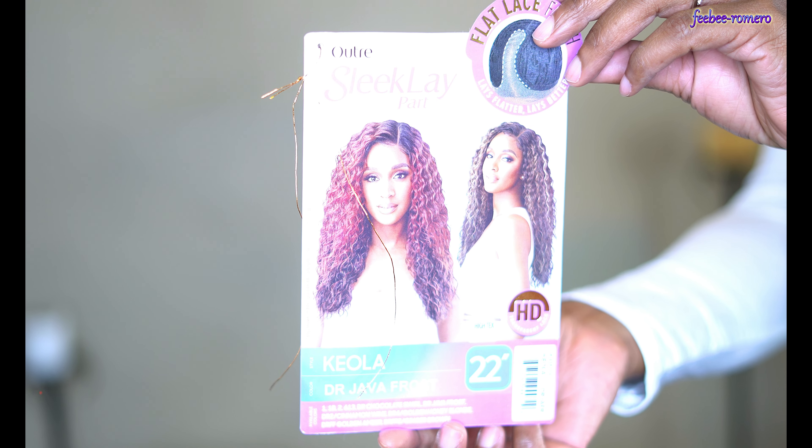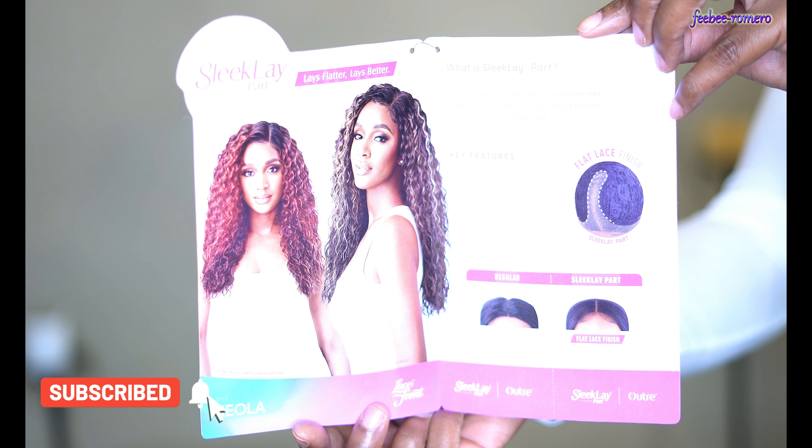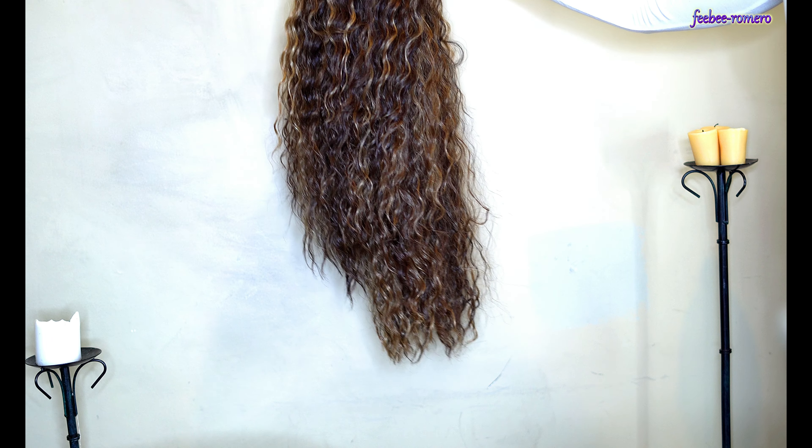Welcome back to my channel! I'm back today with another video and, as y'all can tell by the title and the thumbnail, I have another wig. This one is pretty cute in my opinion.